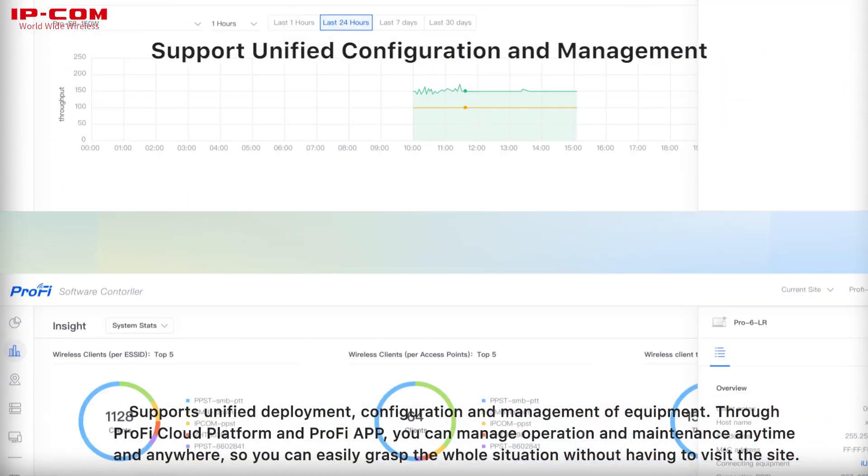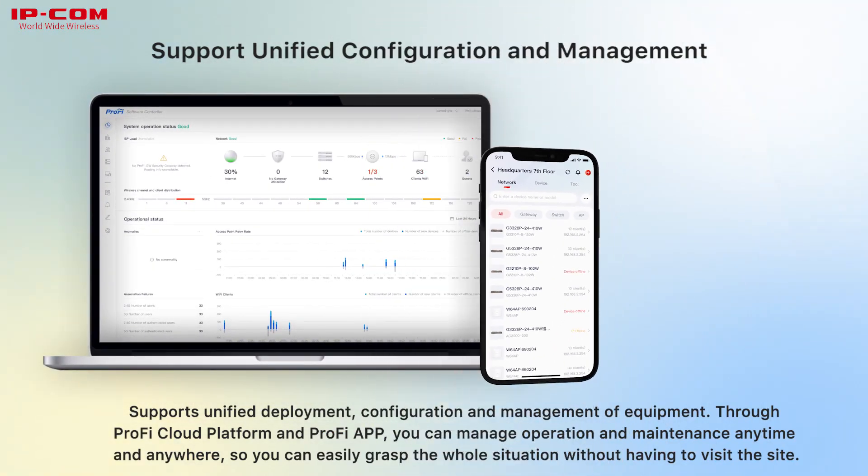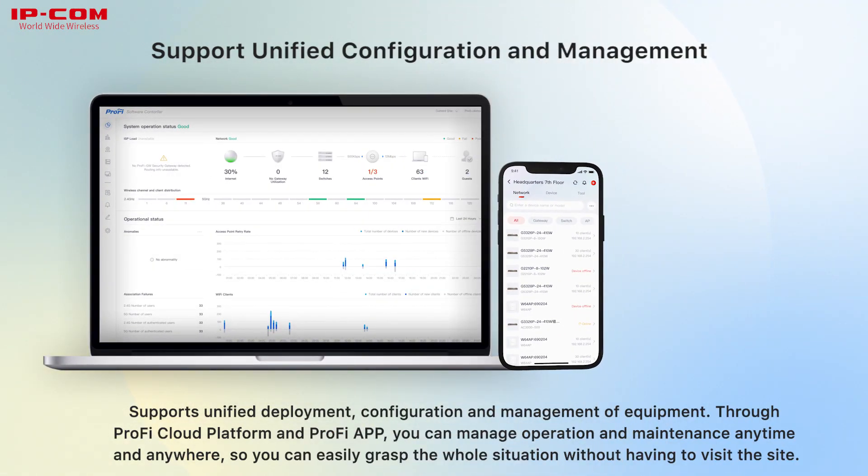Supports unified deployment, configuration, and management of equipment. Through PROFI Cloud Platform and PROFI App, you can manage operation and maintenance anytime and anywhere, so you can easily grasp the whole situation without having to visit the site.